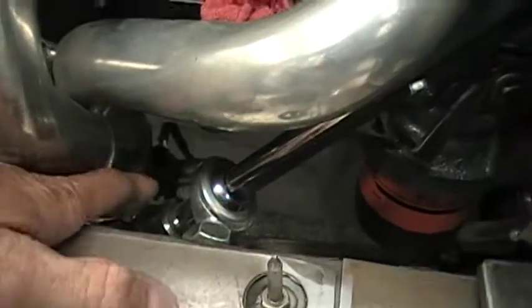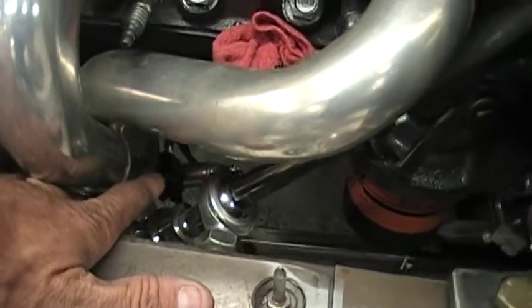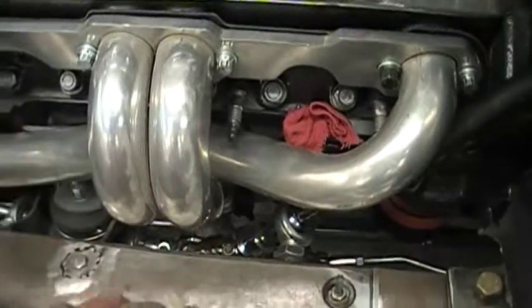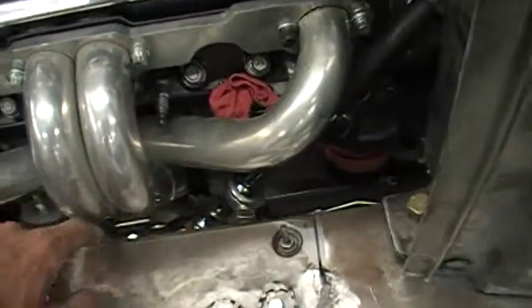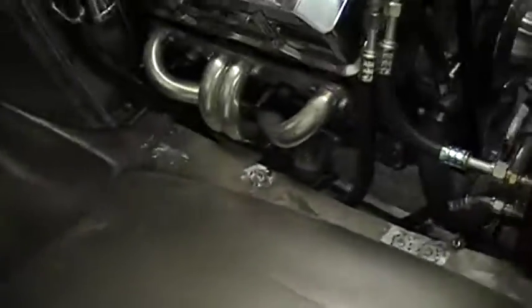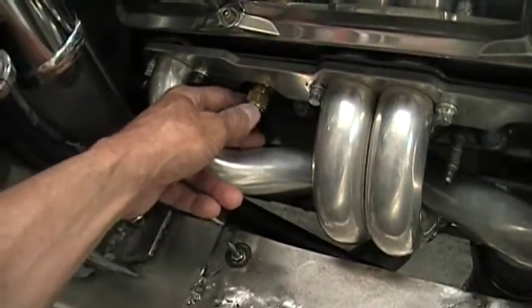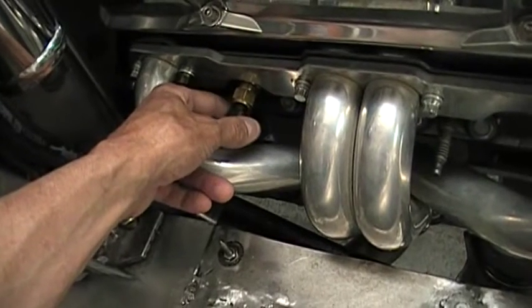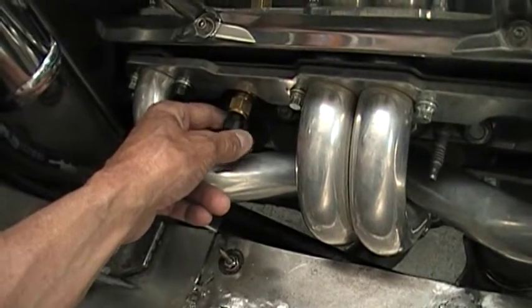Down below it hooks up — you can see through the little hole there. I went ahead and welded the O2 sensor bung in, put the O2 sensor in, put the headers on with the gaskets, and put the collector gaskets in on this side here. I needed a port for a coolant temp sensor, which helps control the fuel injection and ECM.